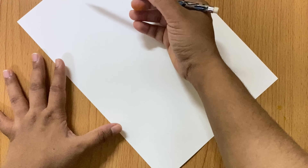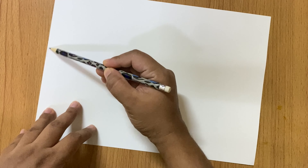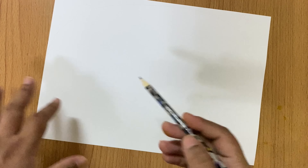If you don't get white cardboard, you can use brown cardboard and white paper.